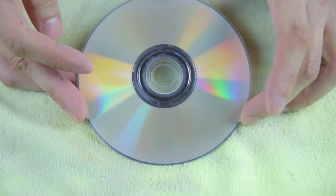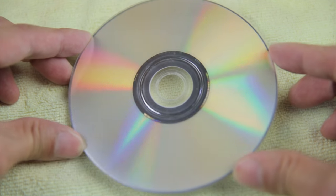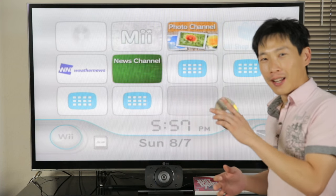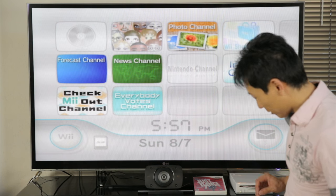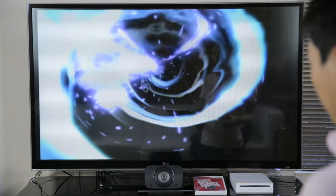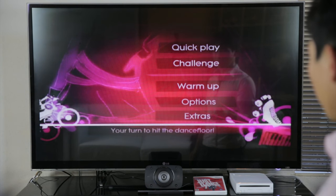Now we can give this disc a try. So when I put it in the first time, it actually didn't work. Here it is after three resurfacings — I think it looks pretty good over here. You can barely see any of the remaining scratches. And now this is the third try, so let's see what happens. Let's go in there and start it. Now before, at this point, it stopped. So that's great — and now we can actually play something.